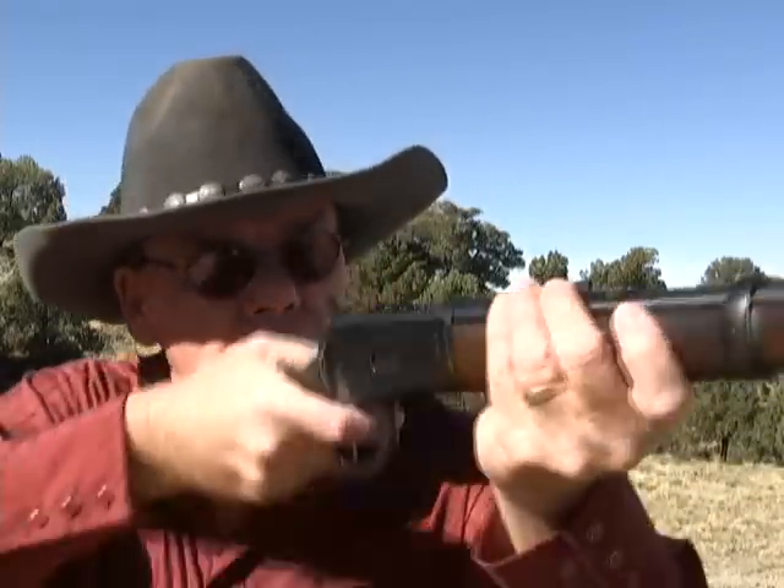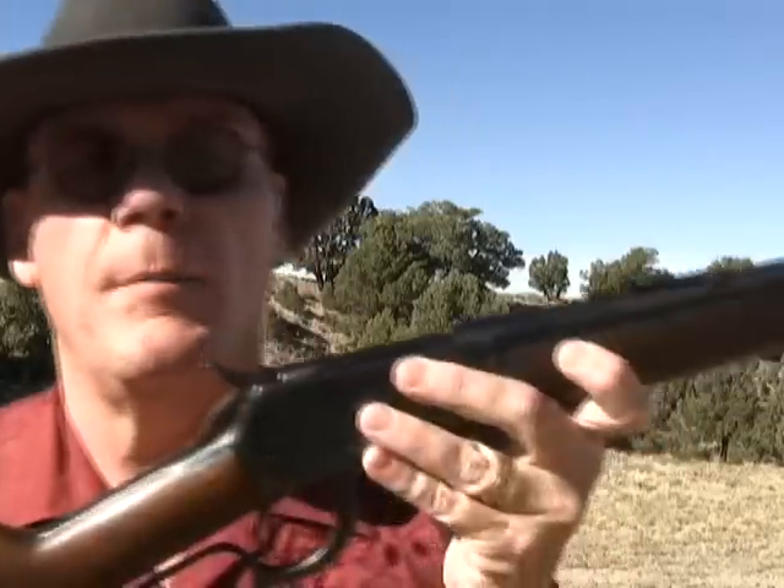Hey guys, today we're going to shoot this Rossi. Now this is a model 92, it's a copy of the Winchester model 92. Of course it's a lever action; this one is chambered in 357 Magnum, also shoots 38 special. What I like about this gun is it has a 16 inch barrel on it. If you've seen some of my other videos, you know I like short barreled rifles — they're very easy to get on target, you can do quick fast shooting with them.